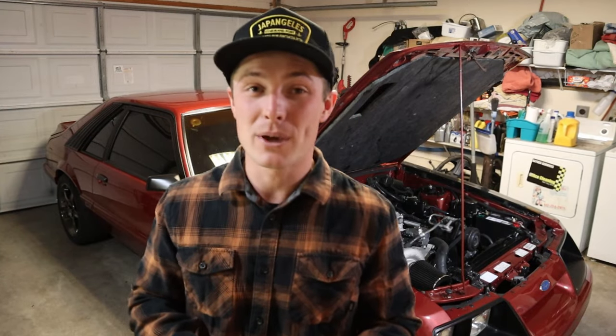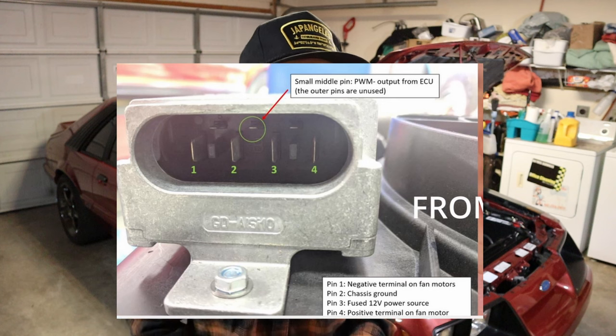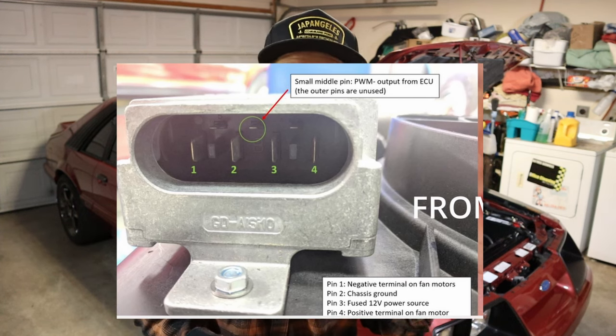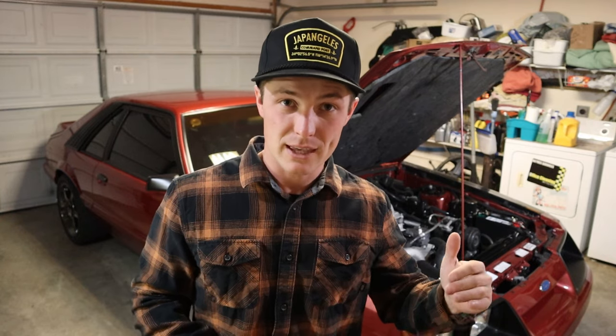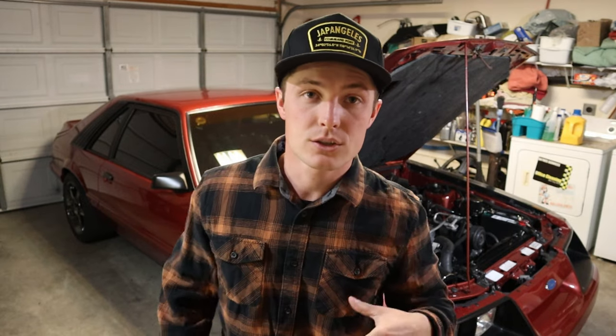This is why you want that harness. It comes with five wires. The little tiny one at the top is your pulse width modulated wire. Then you have two red and two black wires. One red goes to your battery and the other goes to the fan. On the black side, same thing — one goes to your negative terminal or chassis ground and the other goes to the negative side of your fan. That's how the controller is able to pulse width modulate and make it work exactly how you want.